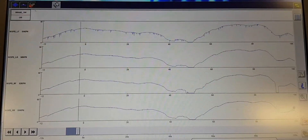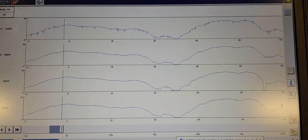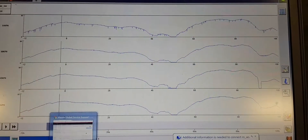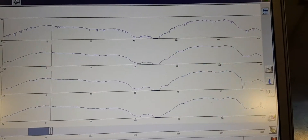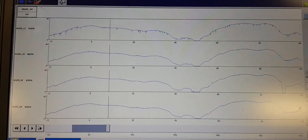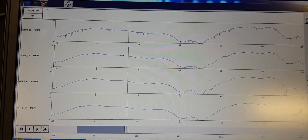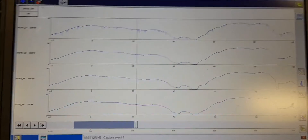After clearing the DTCs none of them came back, so I went for a test drive and recorded data from all the speed sensors. Initially no DTCs were triggered, but look at the left front wheel speed — there is some variation. Somewhere at the halfway point of the recording, all warning lights came on with the same DTCs at approximately 1 km since clearing.